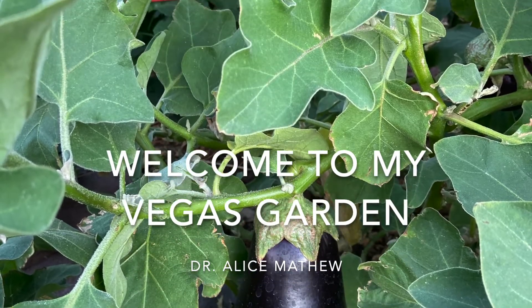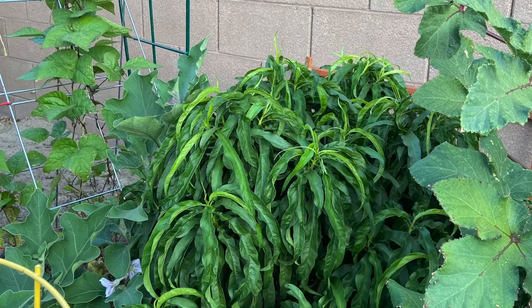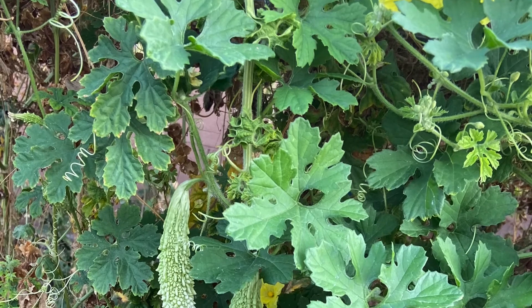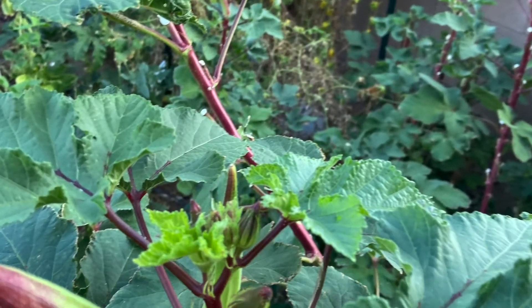Welcome to my Vegas garden! I have to introduce what's going on in my garden. I like to introduce it on my desktop. I'm going to introduce to you the garden, who is here in the garden.